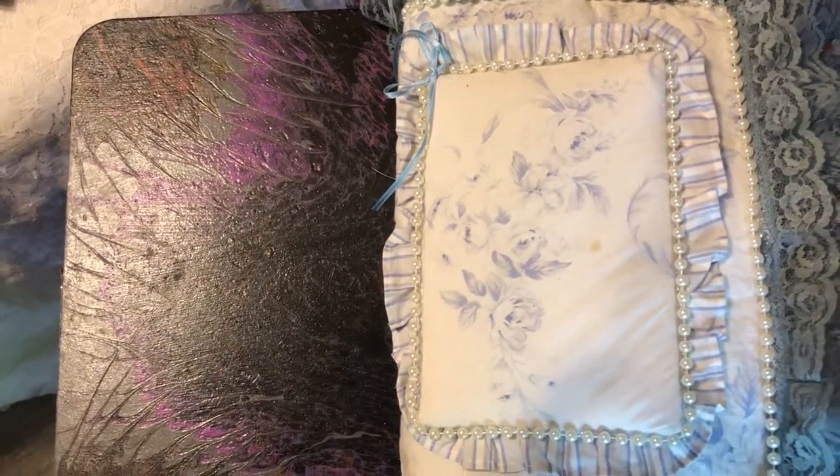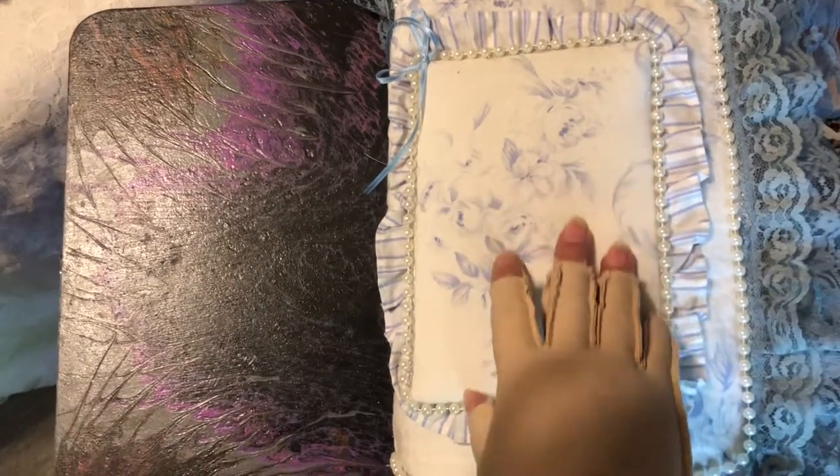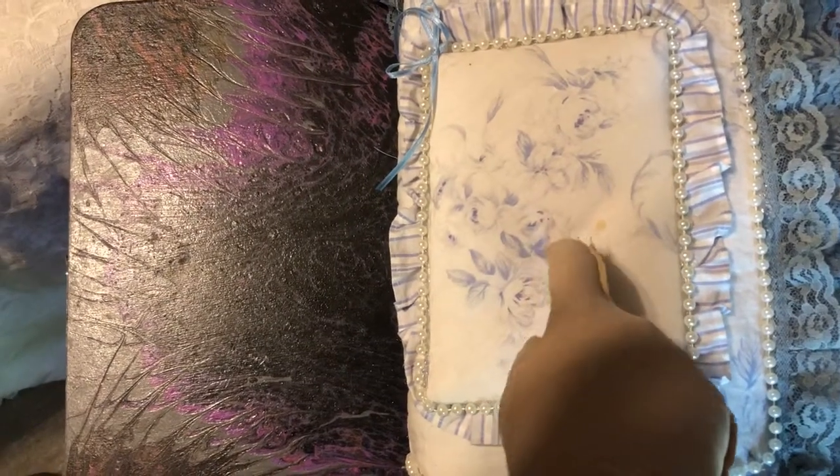This is the book that I had made to house my mother's and my grandmother's vintage hankies. This here is vintage material that I got for my grandmother also.